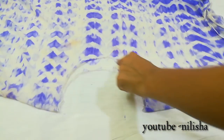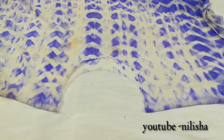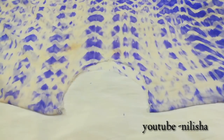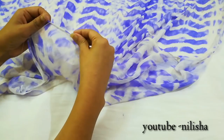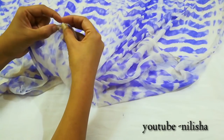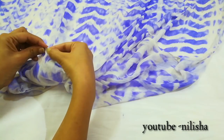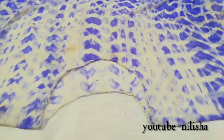Fold both sides and hem it. I am going through it — if you have a stitching machine you can sew it through, and if you have fabric glue you can use that instead. As you can see, I have hemmed it.